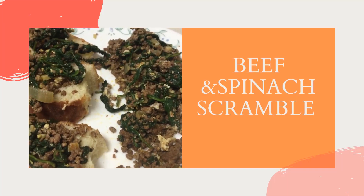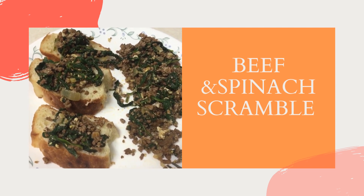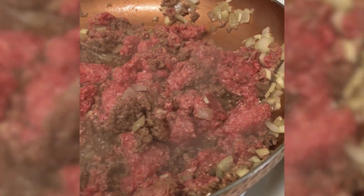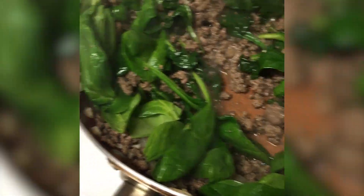First up is the beef and spinach scramble. This is one of my favorite and easiest recipes. We're going to heat up the olive oil, then add the onions and garlic and sauté them. Then we're going to add the ground beef. After our ground beef has browned, we're going to add spinach to our mixture. I'm using a bag of spinach here, but I'm not pouring it in all at once — I'm gradually pouring the spinach in and stirring until it softens, then putting in the next batch.